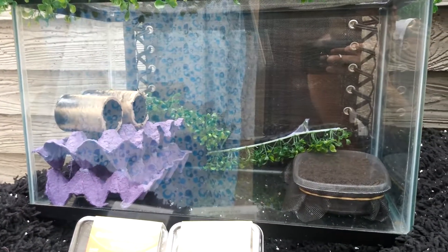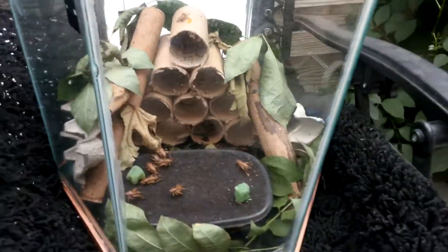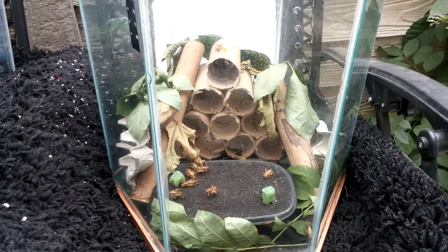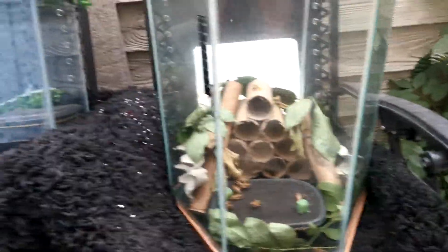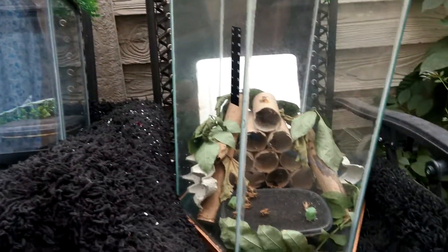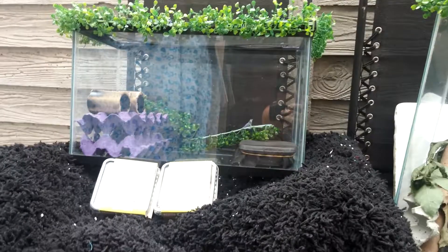Once they're grown and are adults, we're gonna do the same cycle. We're gonna move them to the adult tank, and hopefully the cycle will start again — they start mating, breeding, laying the eggs. We just do the cycle over and over, and hopefully we'll have enough crickets to feed the lizard and save money.